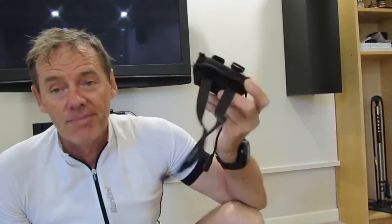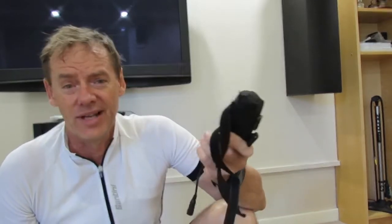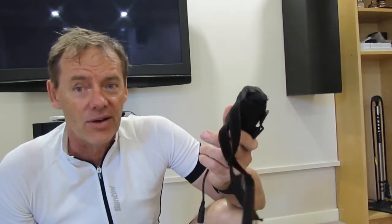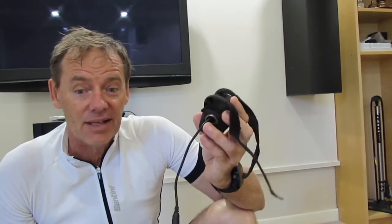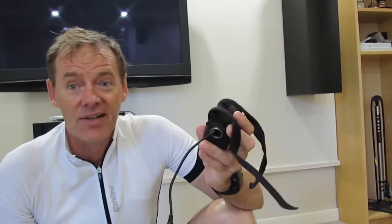The reason why I really like these lights is the battery packs last a long time. I've never run it flat — probably about four or five hours you can ride with the light on medium and it's pretty bright. So you can ride at night and go for a 100k ride and your light's not going to fail on you.